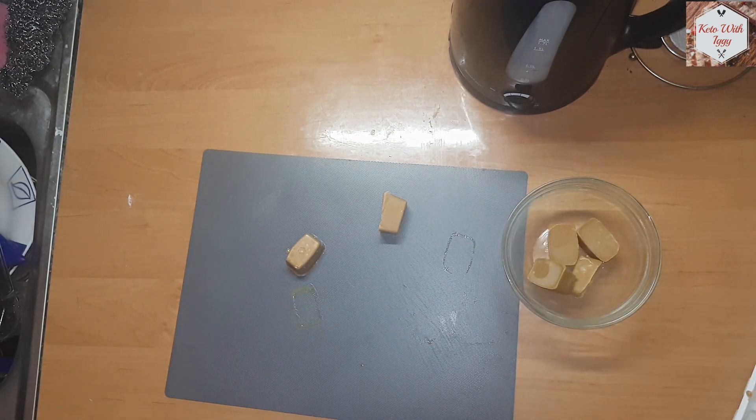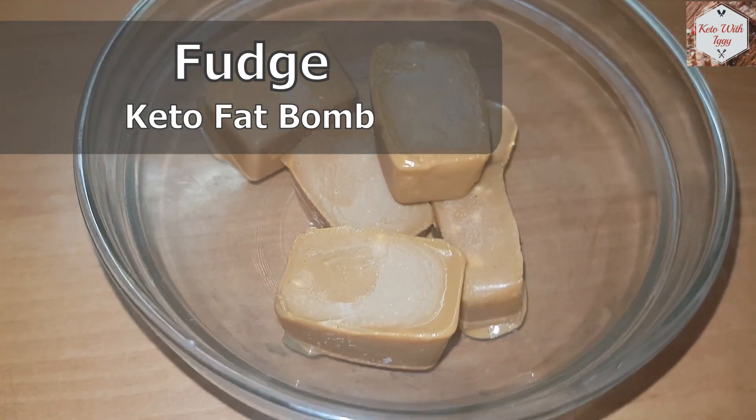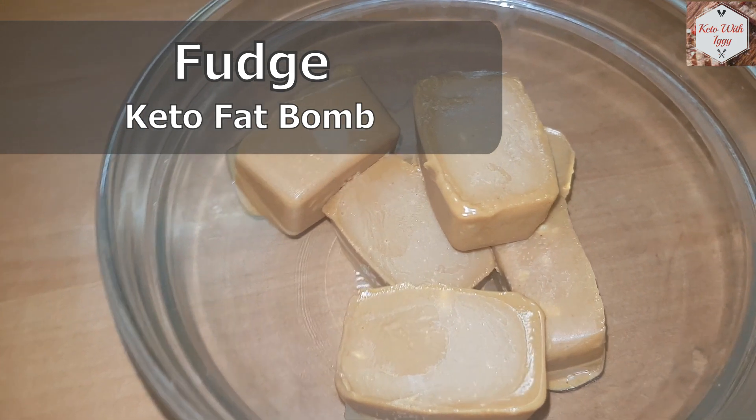Hope you enjoyed this episode, and as always, subscribe to the channel and like this video for more awesome keto recipes. See ya!